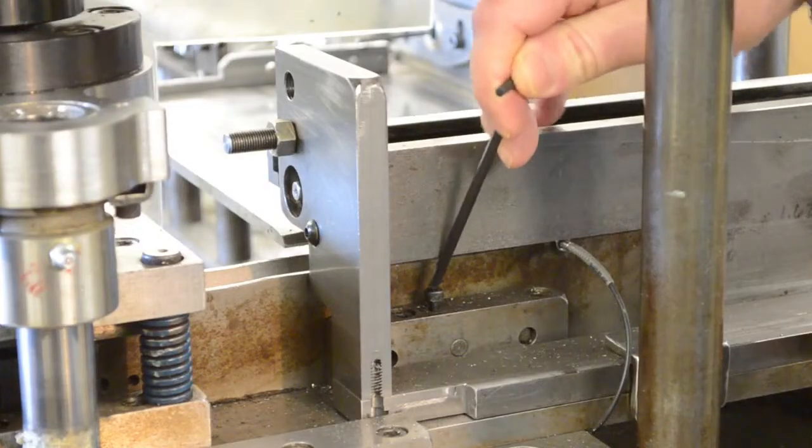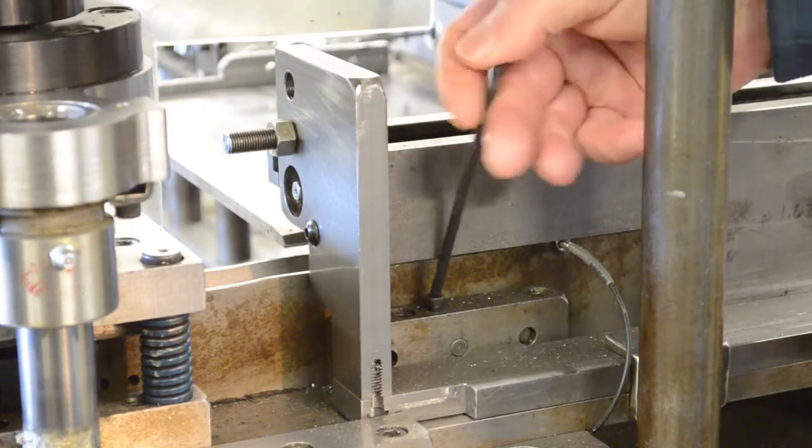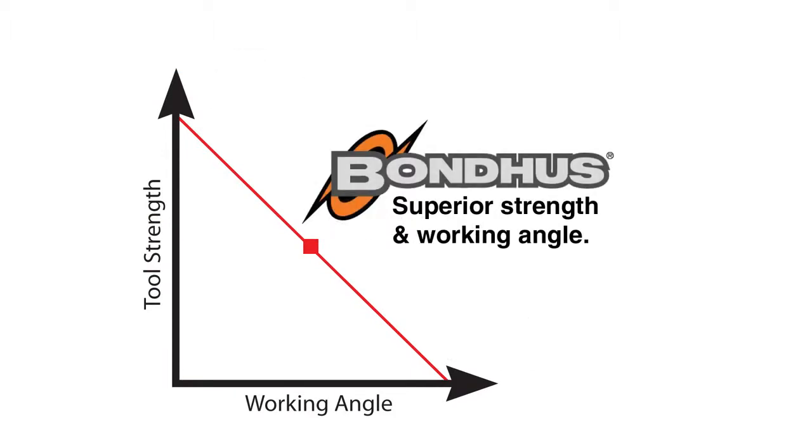This allows for easy access to obstructed screws and better engagement in the screw head to prevent wear. A 25 degree working angle provides the perfect balance between maintaining superior ball end strength and working angle.